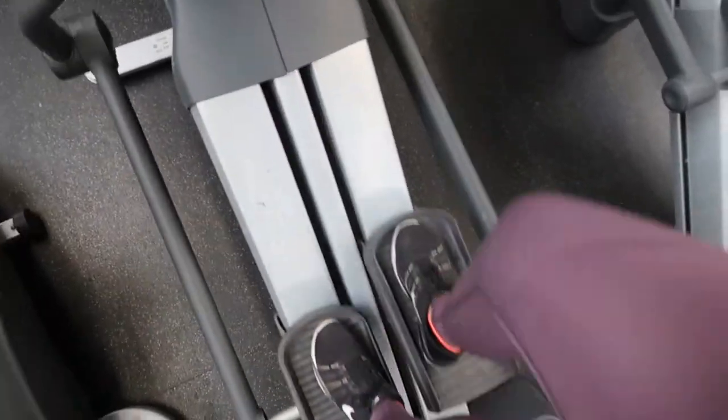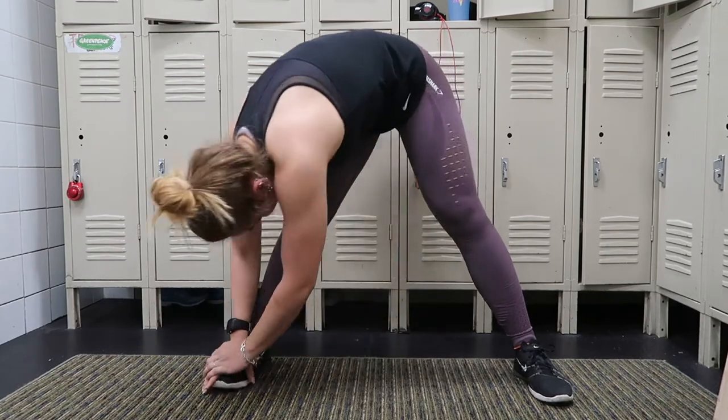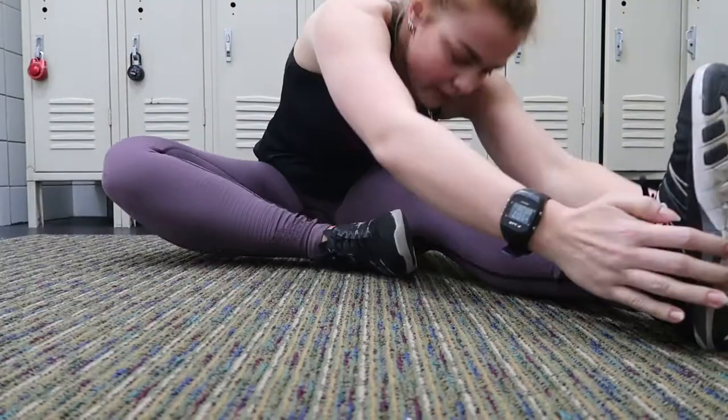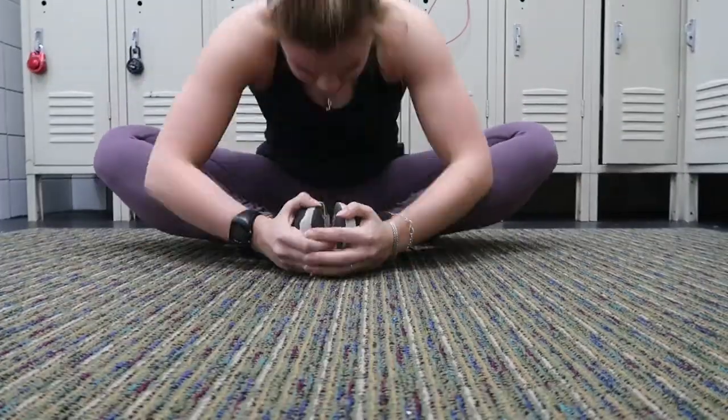Every workout of mine starts with a warm-up. I just did 20 minutes on the elliptical and then I went into my stretching routine, which I did post an entire video on. You guys can go check that out — it'll pop up on the screen and I'll have it linked in the description box down below as well.